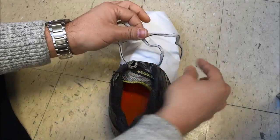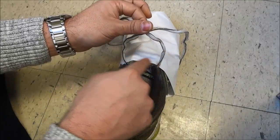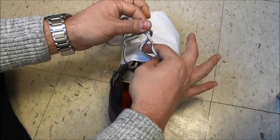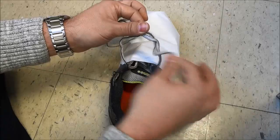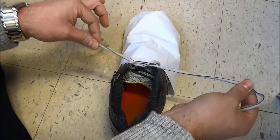Then you're going to take the lace that is on this side and you're going to bring it through this little loop right here, through this hole. You're just going to push it like that and then bring it through, push it and grab it on this side, and then all that you have to do is bring it to the right side just like this and then pull on both of these laces.